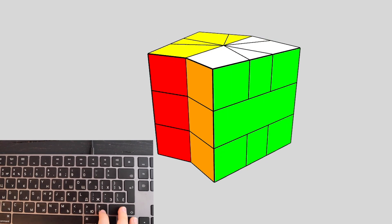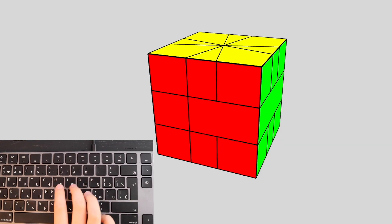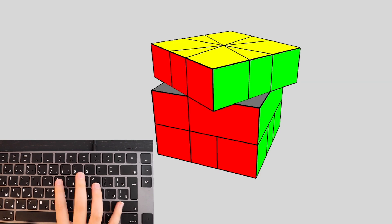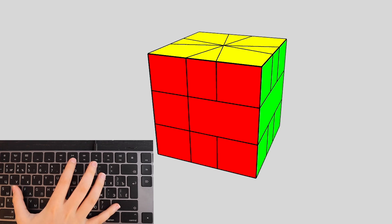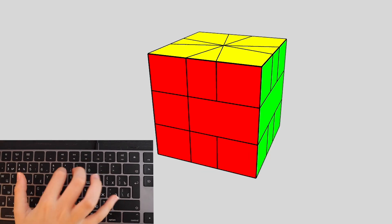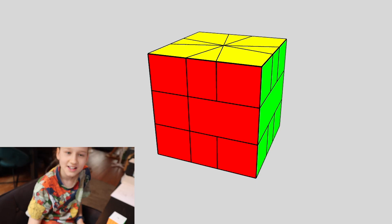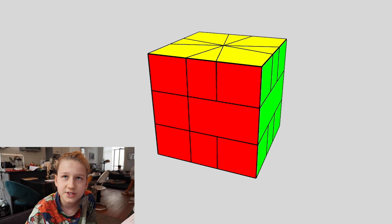Slash does that weird move that turns the right 180 degrees. U will turn the top clockwise. Shift+U will turn the top counterclockwise. D will turn the bottom clockwise. Shift+D will turn the bottom counterclockwise. That's actually it — way less complicated than a 3x3, because there are way fewer moves.